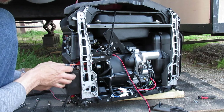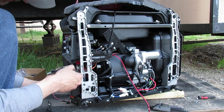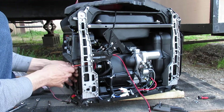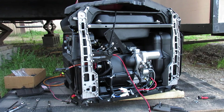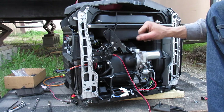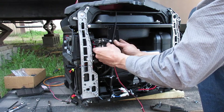We're going to take our leads here and bring this up to the center. Now you'll notice that these two holes right here are pre-existing, so we're going to take advantage of those and use them to install our controller.